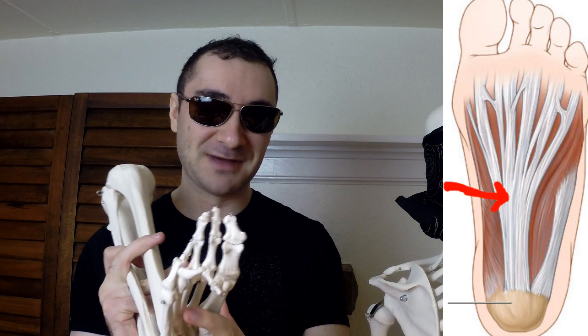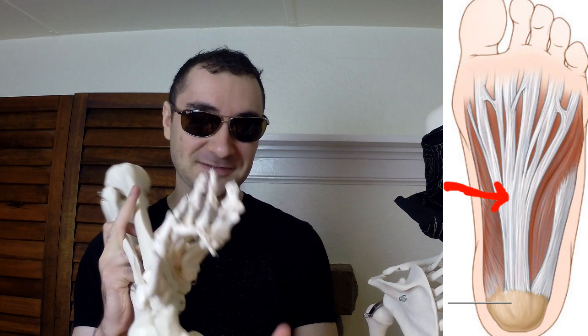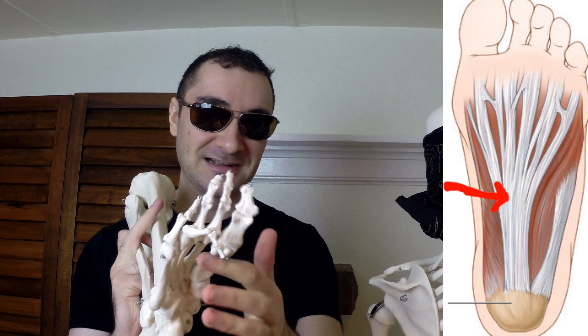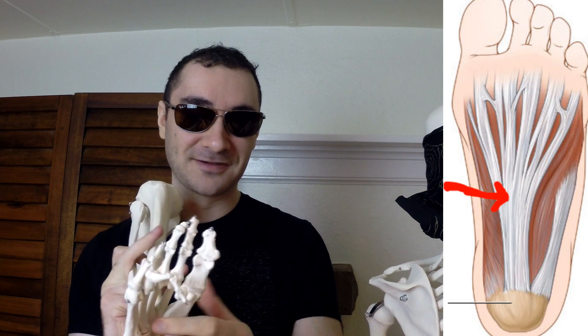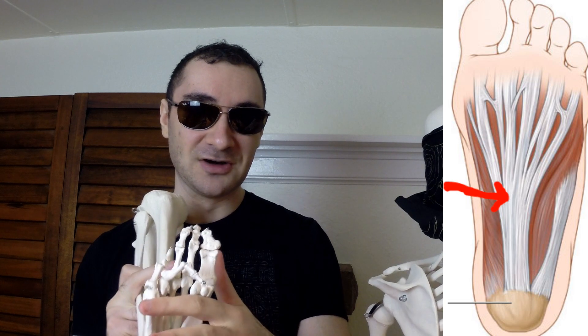When you have pain at the bottom of your foot when doing calf raises, you have fascia — connective tissue at the bottom of your foot — called the plantar fascia. The plantar fascia is thick connective tissue that goes from your heel bone and connects to your metatarsal heads up here. This fascia is important for walking, running, and getting that spring whenever you're moving.